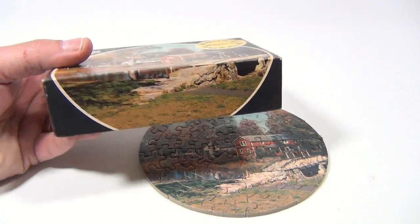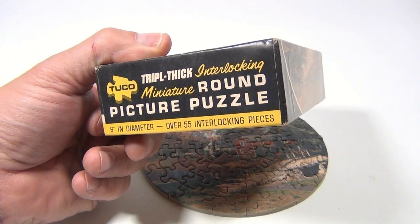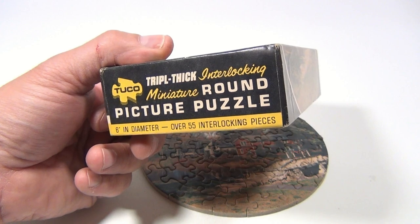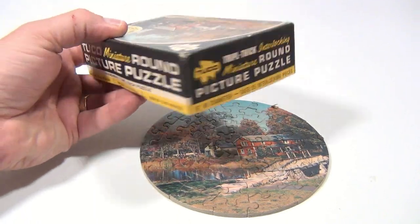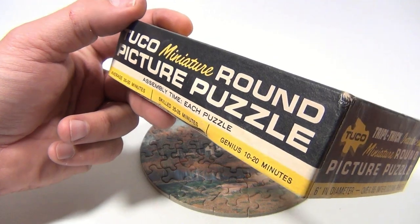Now you've seen this in other videos, but not put together, so we thought let's get some of our older puzzles and put them together. This is a picture puzzle, 6 inch in diameter, over 55 interlocking pieces. Over 55 can mean there's more, so just because you count the correct number on the box doesn't mean you have a complete puzzle. You'll never know until you actually put it together.